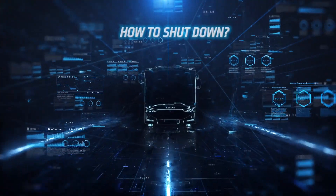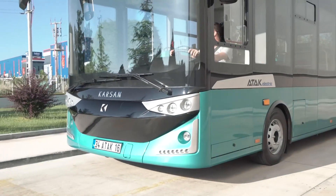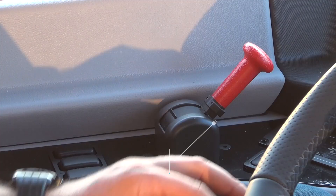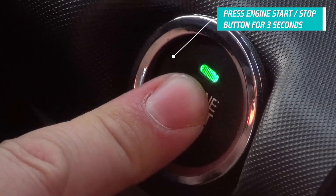How to shut down ATT&CK Electric? First, press the brake pedal. Shift to N. Activate the parking brake. Press the engine start and stop button.